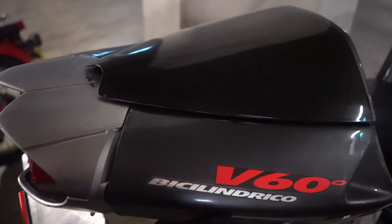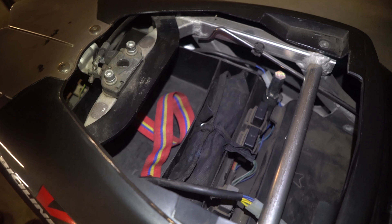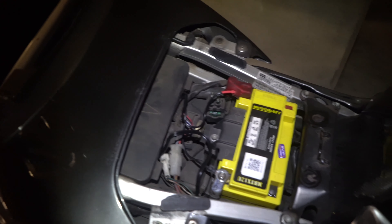Now for all those who are interested in seeing what's underneath these cowls and underneath the seats, here's a quick video. There's plenty of storage underneath, and the battery is easily accessed underneath the seat as well.